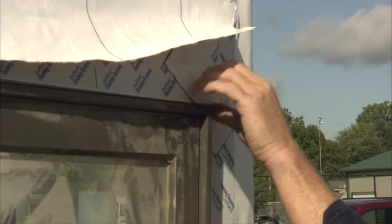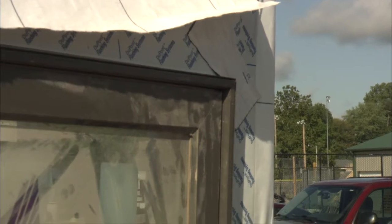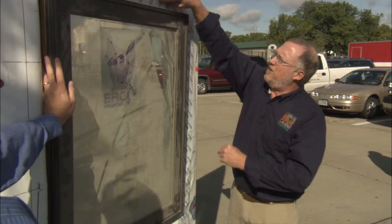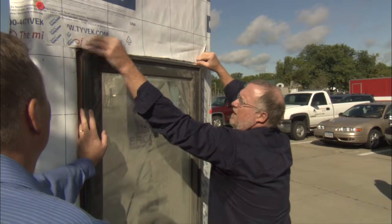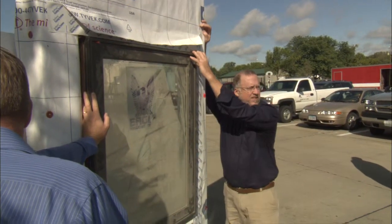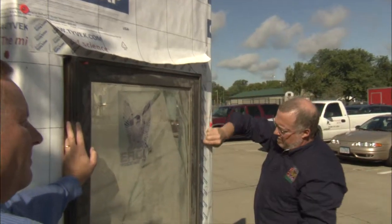Now you've sealed it even better. J-channel, which is a vinyl trim piece that goes around, is something too many builders rely on to hold the water out. Once this is put in, put this back down and then you can take red tape or Tyvek tape, seal that to the flashing, and tape over this. So now the water's coming down, it goes over the top of this, goes over the top of that, and it's gone. Any water that's behind this can then come out here.